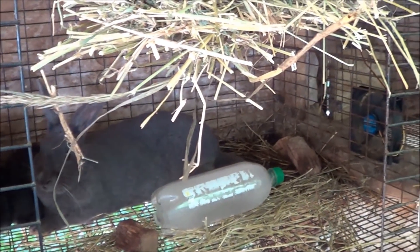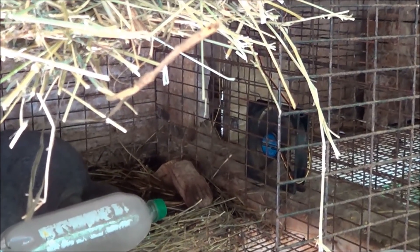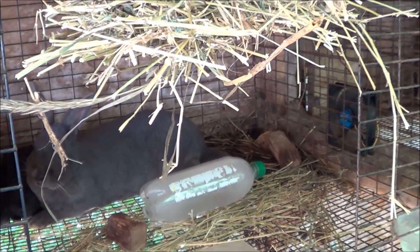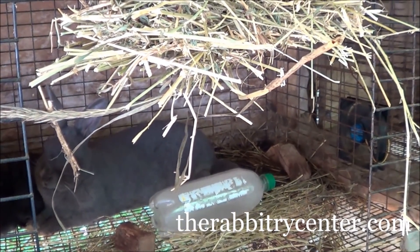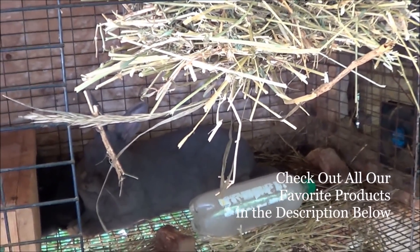She has her ice bottle and her fan blowing ice cold air on her — this is how she's going to beat the heat today. These rabbits can't sweat and they've got this fur coat; I can't imagine what this heat must be like for them. We want to make sure these rabbits are healthy and as comfortable as they can be. At the rabbitry we've never lost a rabbit to heat stroke and we don't want to, so that's why we go this extra mile.